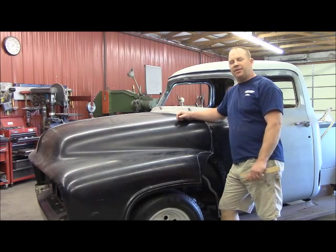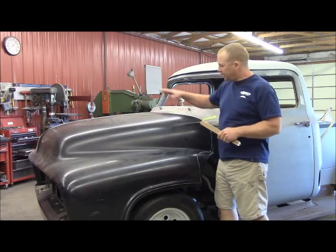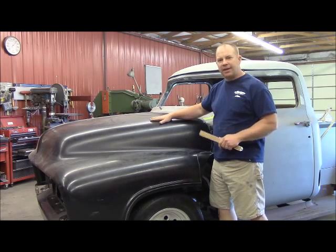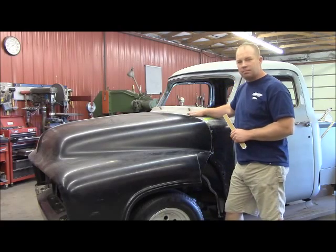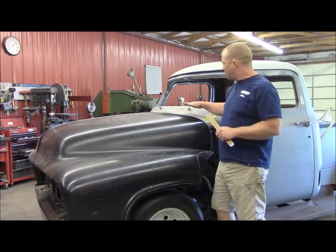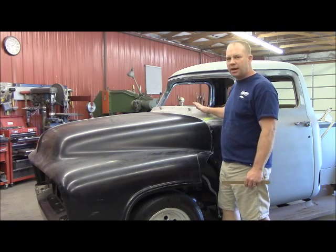Welcome back to our SEMA project. If you saw the video where I put the gauges in and did the seat, you saw where I mounted this up here at the very end of that video. Now I went ahead and took this back off because I know I'm fixing to modify my firewall. So I want to get all my pedals and every bit of that steering completely finished up, completely welded and locked down.